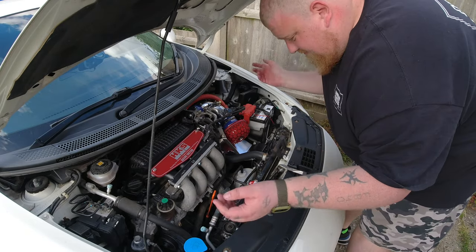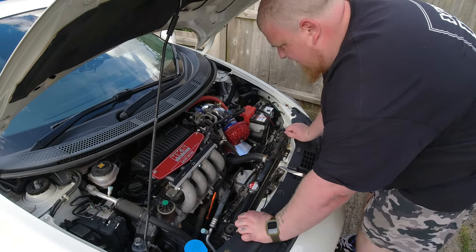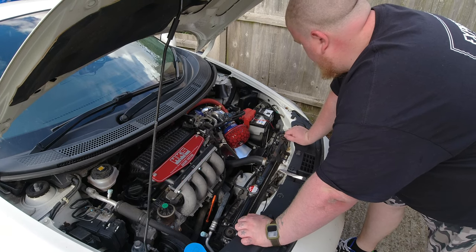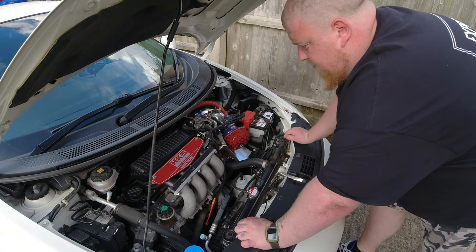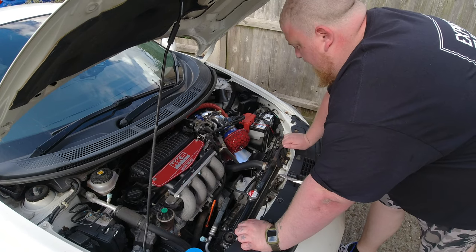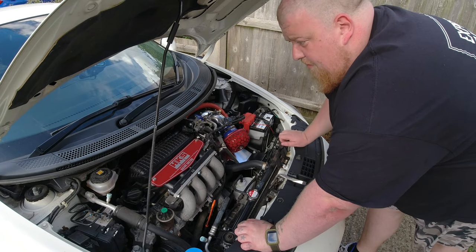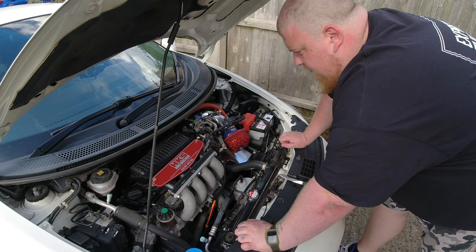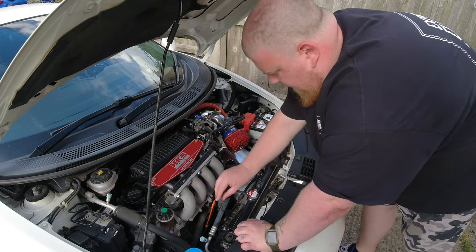There you have it — one HKS intake now fitted into this lovely facelift CR-Z. Looks a lot better under here now it's all clean as well. I'm letting this warm up a bit more to make sure there are no error codes, not that I expected any. All good — we're just going for a little rip to hear what the intake sounds like.